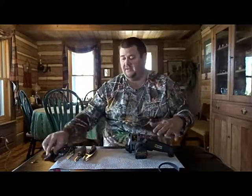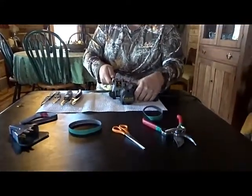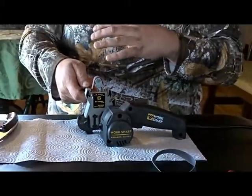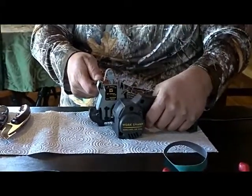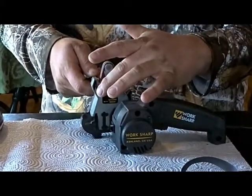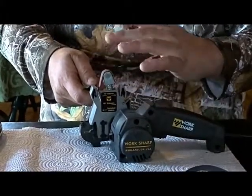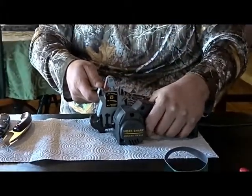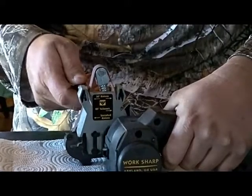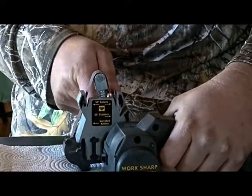What you do is set your blade in here and pull it back slowly — you want about one second per inch of blade. This one's probably two and a half to three inches, so that's about how long it should take to pull through. When I'm done I want to stop with the blade still on the belt when I turn the power off, that way it'll help slow the belt and give it a good finish. I'll do one stroke on this side, then a stroke on the other side.